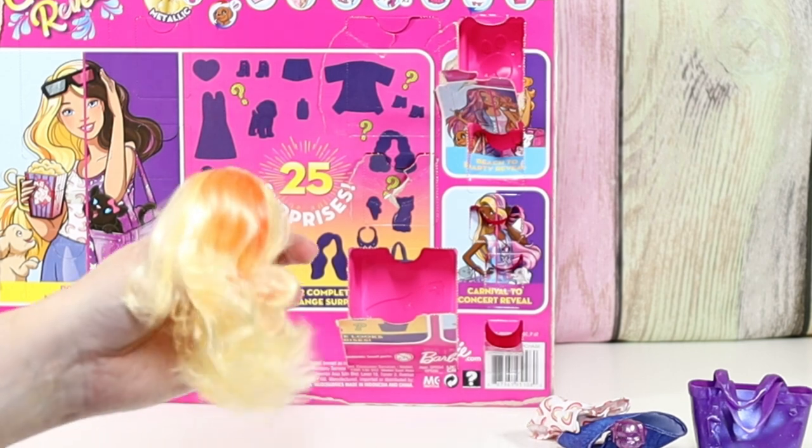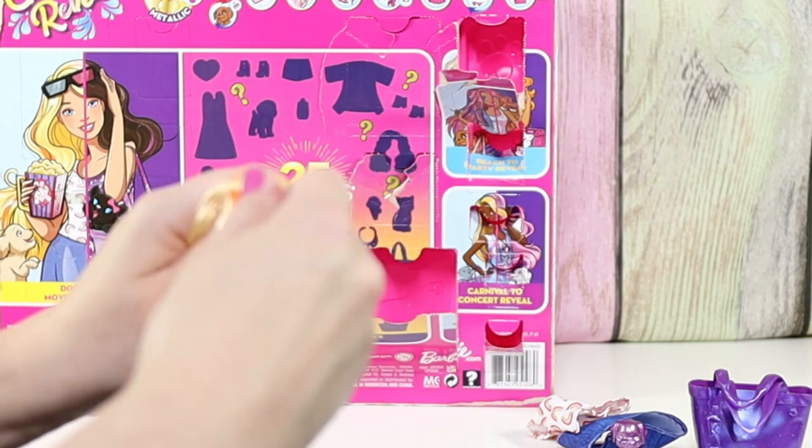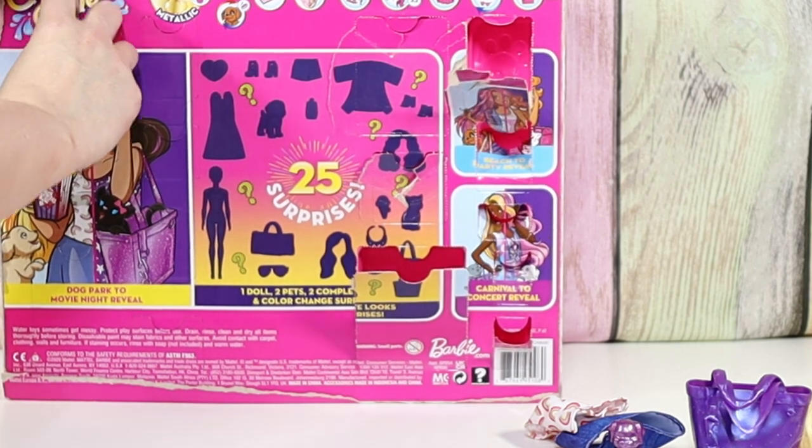Oh my goodness, I think it already was changing color, guys. This orange — I rub my hands — it's turning back to blonde. Let's start on this side. Maybe this will be our other pet.